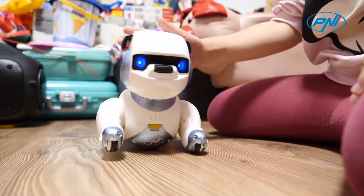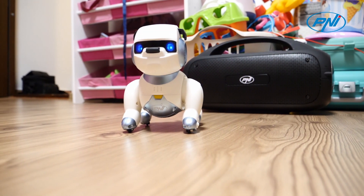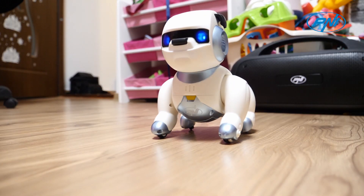The Penny RoboDog robot toy can also be a great learning tool for children, helping them become familiar with technology and develop their communication skills. Voice control allows them to interact with the robot in a natural and intuitive way, while the touch buttons improve coordination.